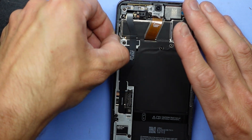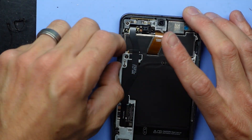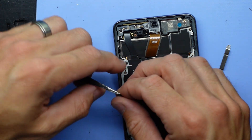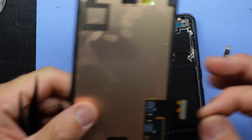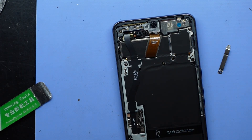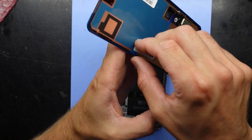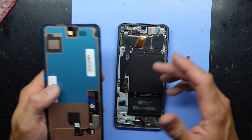Remove this bit of adhesive, pull it off. Now some replacement screens may not have the fingerprint scanner — this one does so I don't have to worry about that. Now I'm going to take off the adhesive, but actually before I do that I'm going to give this screen a test.